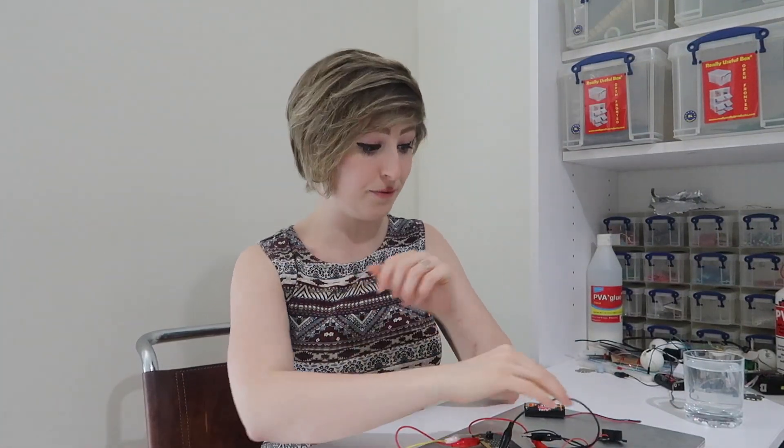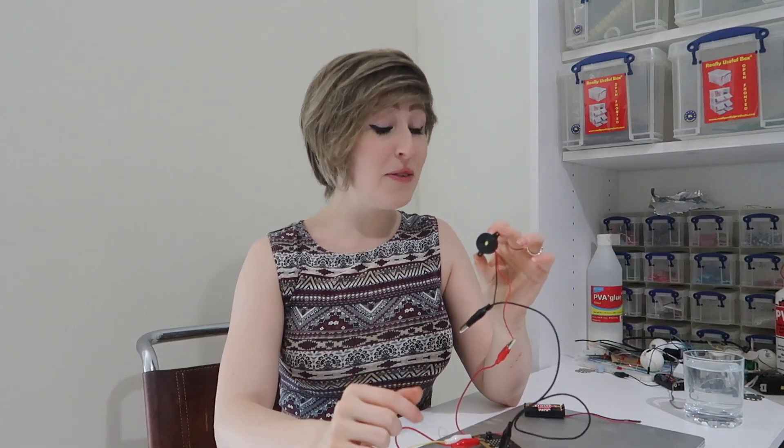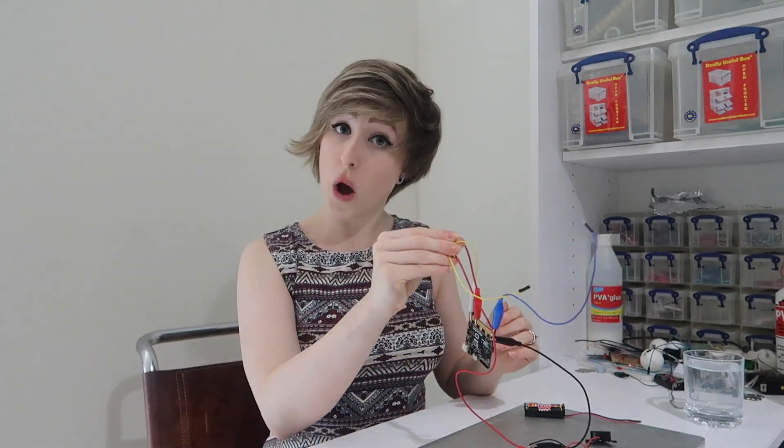We want the microbit to warn us when our bath gets to the perfect level. I've got this buzzer here because although it's just three volts, it is irritatingly loud for its size. If you don't have a buzzer, you can use a second microbit and I will show you how at the end. But apart from that, all you need is wires.